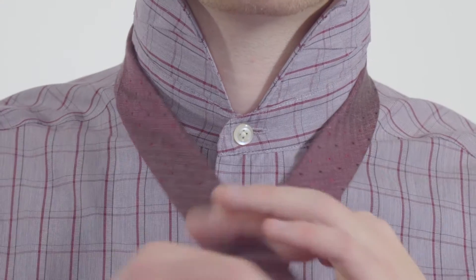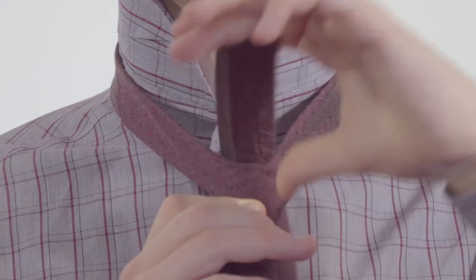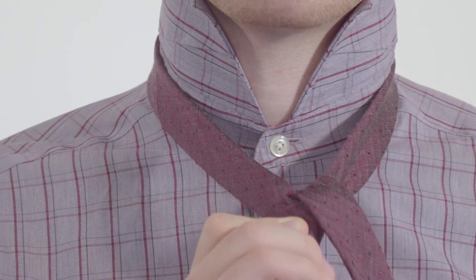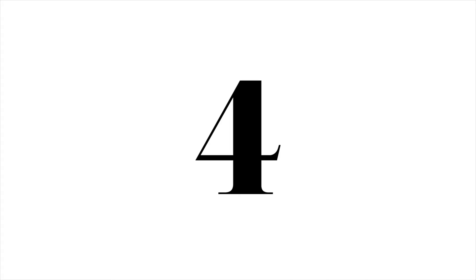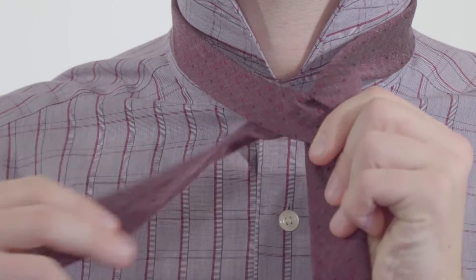Step 3: Cross the wide end of your tie over the tail end, and then up and over the left hand side. Step 4: Bring the wide end of your tie under the tail end, and then around the right hand side.